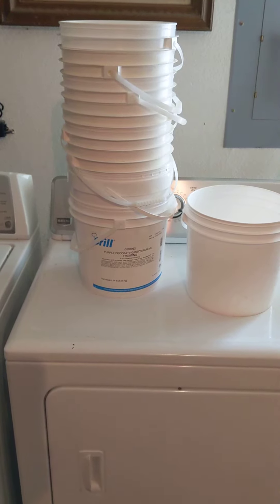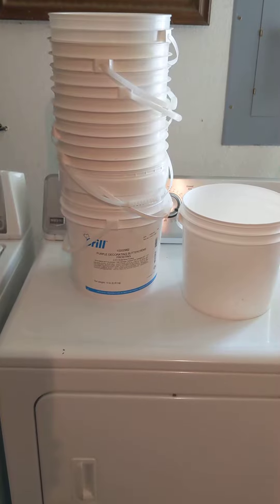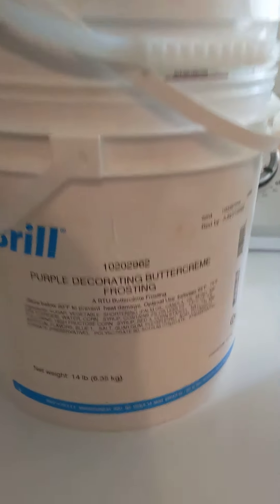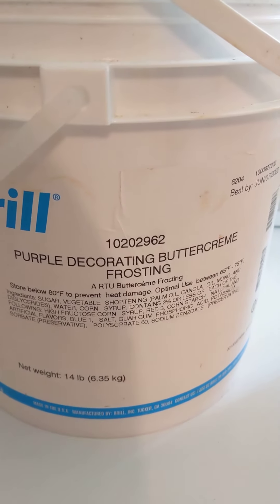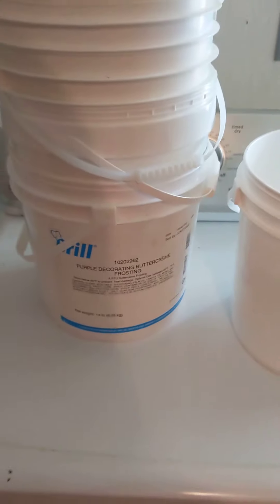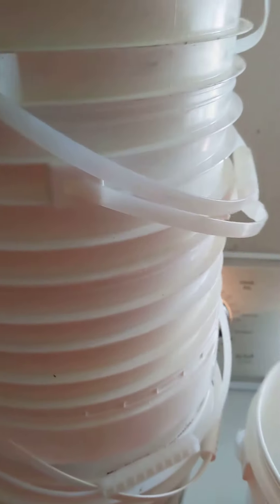Welcome back to my channel. Today I'm going to be talking about icing buckets — these are approximately two to two and a half gallon. This bottom one, as you can see, is purple decorating buttercream frosting. I collected these in town at a local bakery, and my friend came by and drilled holes in the bottom.